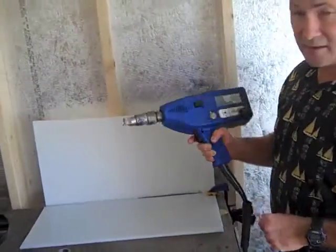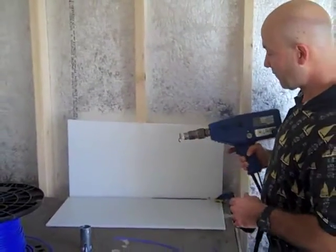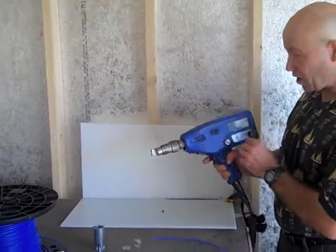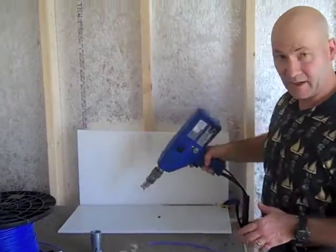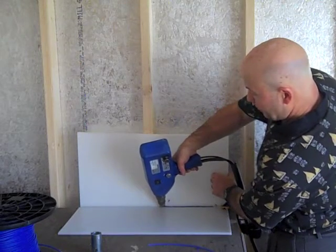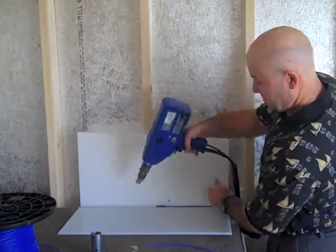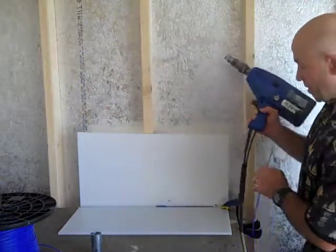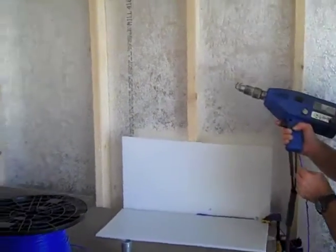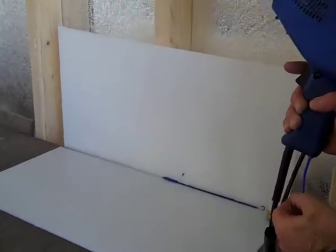Now, this is the nice thing about this — it's easy to stop in the middle of the weld, and I can come back to that weld again. Speed is very important here. You've got a speed control on here, and the speed that you're moving will determine how big your bead is. If I slow down, I'm going to build that bead up. If you get a close-up, you'll see the beginning of the bead and the area where I slowed down — that will show you the difference in how you build that bead just by the speed of your weld.